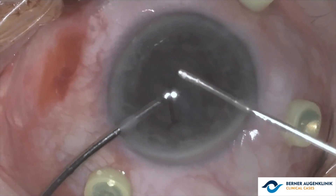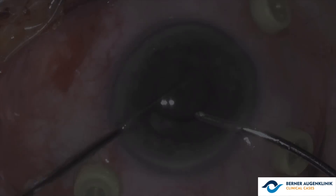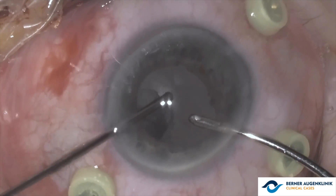The surgeon begins the management with an anterior vitrectomy using the vitrector, aspirating the remaining cortex.